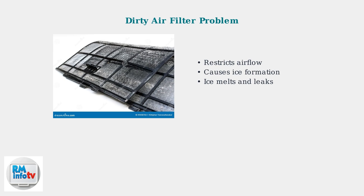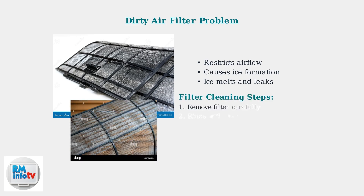The most common culprit is a dirty air filter that restricts airflow. Remove the filter and clean it thoroughly with warm water and mild detergent. This second filter shows the typical dust and debris buildup that blocks proper airflow.